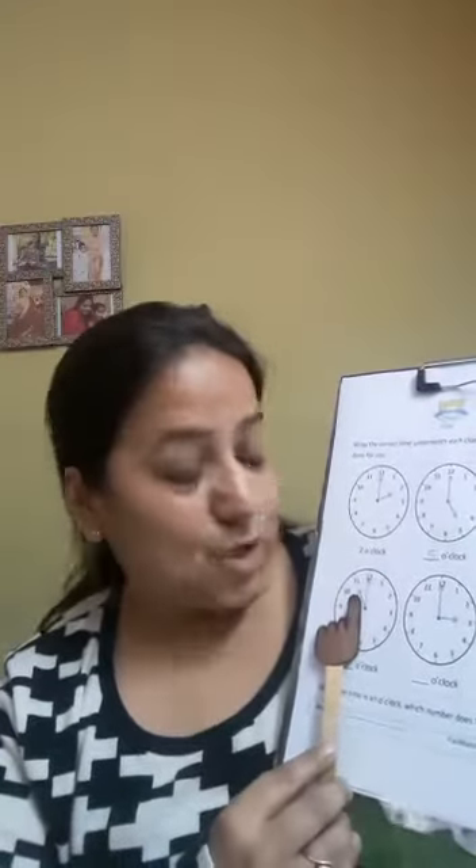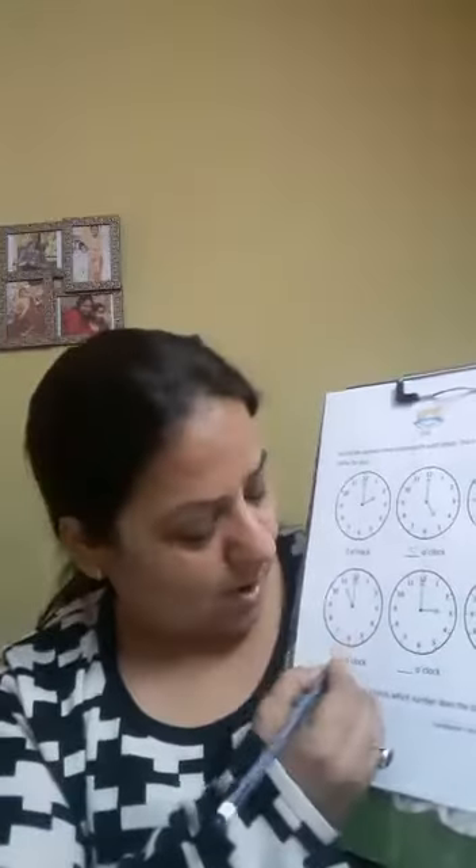Let's see the next one. The short hand is on 11 and the long hand is on 12. So it is 11 o'clock. Let's write 11 here.